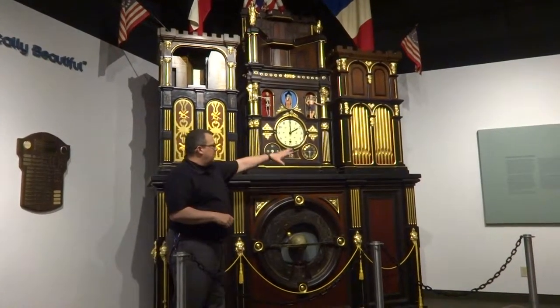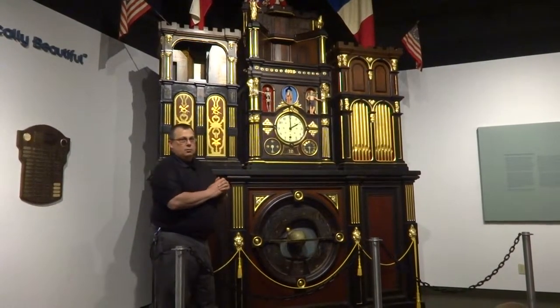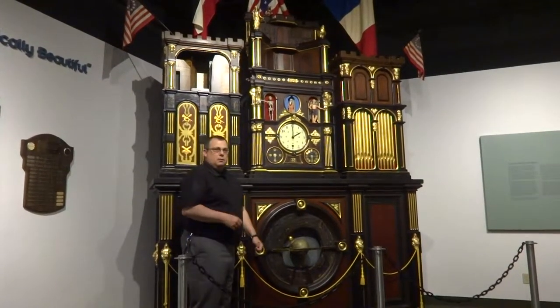Of course, when it traveled it broke down into sections: the base, the three tower sections, and the upper. So that's a little bit of that background. I'll start rolling into the function.